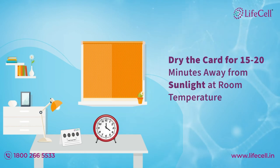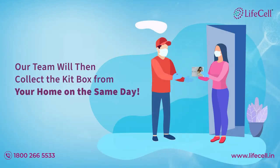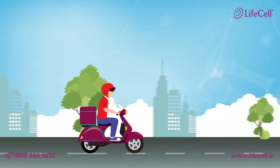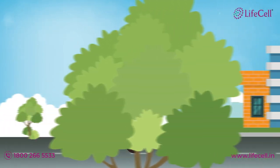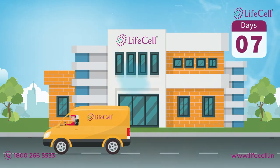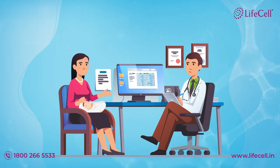A team will then collect the kit box from your home on the same day. Just sit back and relax — you shall receive results in seven days once your sample reaches our labs. Based on your results, your doctor can make recommendations regarding dietary changes or supplements if necessary.